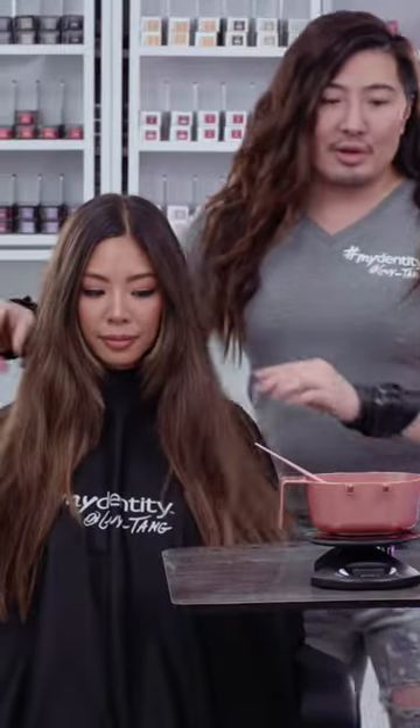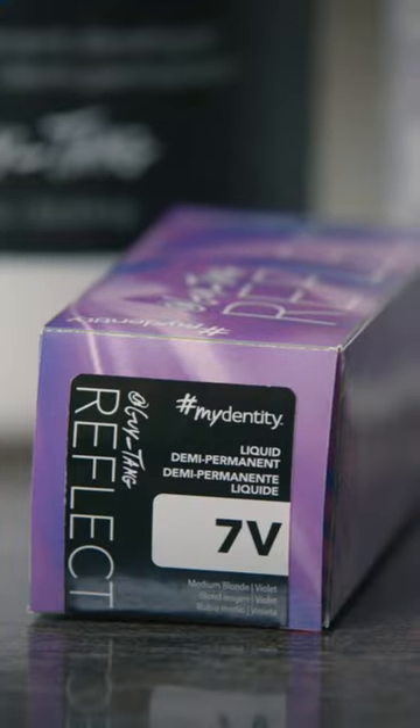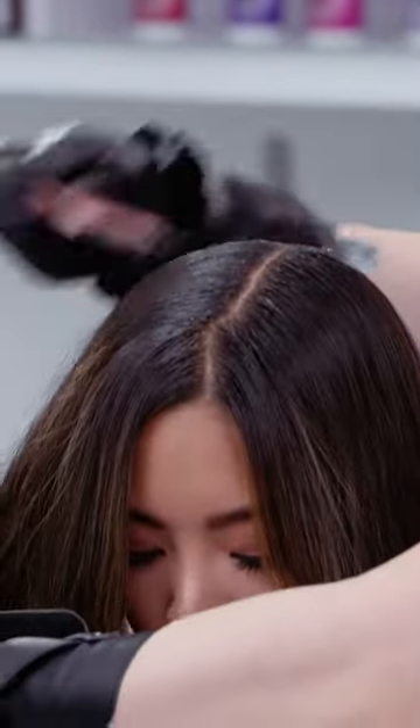You would mix it at a one-to-one ratio. So we're going to start with 7V, and we just apply on the roots here. The reason why I love to gravitate towards the liquid demi is I love the spreadability.